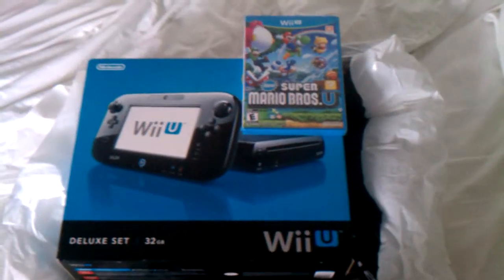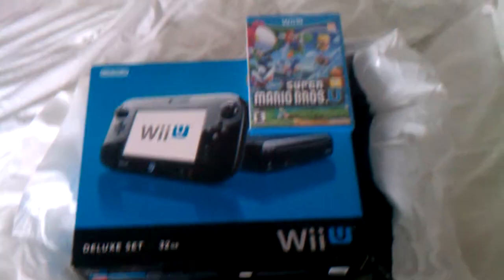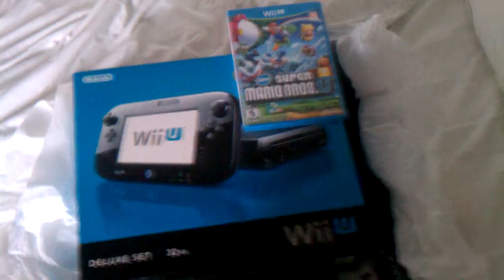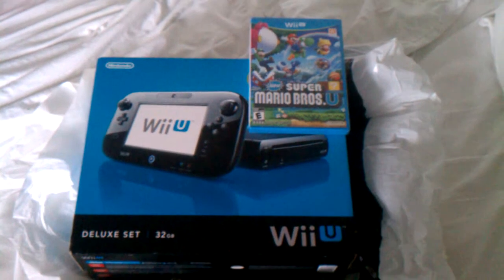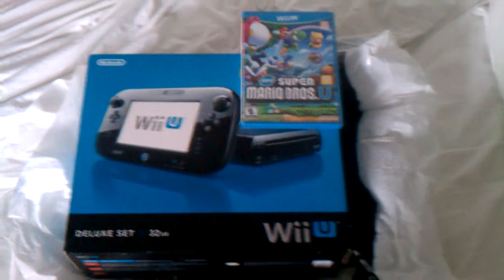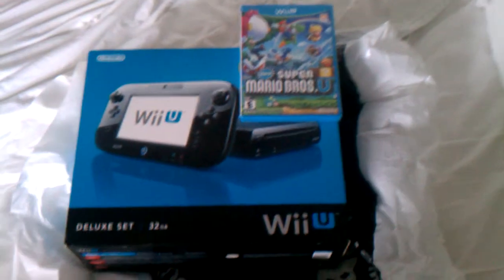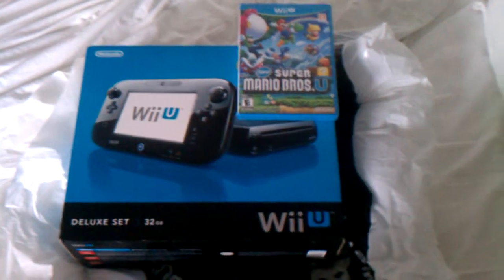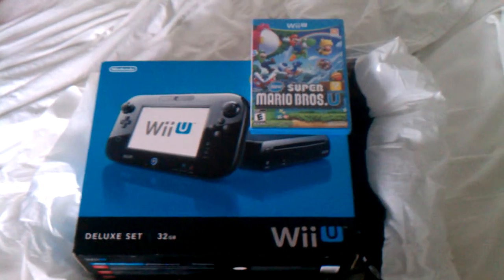Hey guys, this is Ultima here, this is Masterpiece Gaming Theater. Sorry about my voice, I'm a little under the weather, which is actually why it took so long to do this. A while back, about a week ago actually, I've been busy with other games and being sick that I haven't had a chance to do this, but I wanted to do my Wii U unboxing video for our channel. So I've had it for about a week.